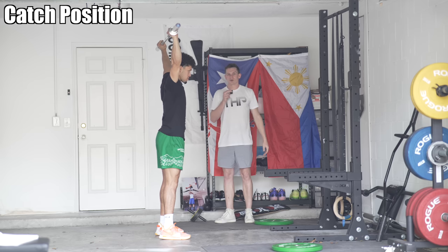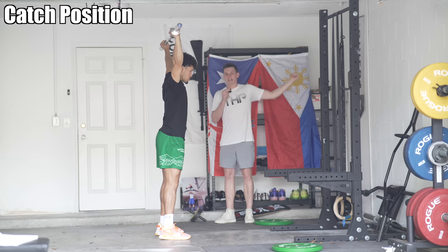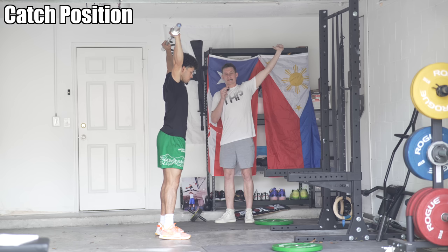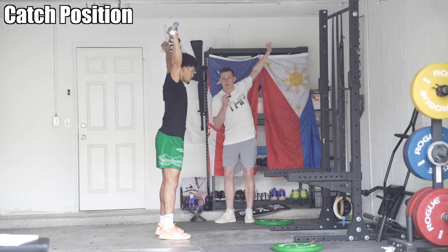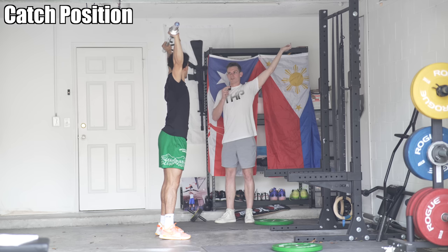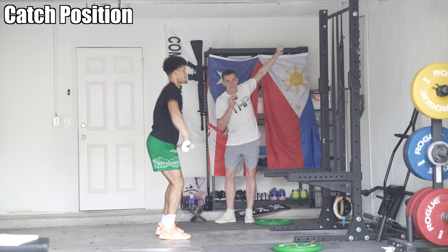He is in the correct overhead position. To get into this position, you need to push up on the bar as aggressively as possible. One big mistake I see is guys having their elbows pointing backwards. You always want your elbows pointing to the front — it'll almost feel like you're bending the bar. Never have your elbows pointing backwards and your armpits down.